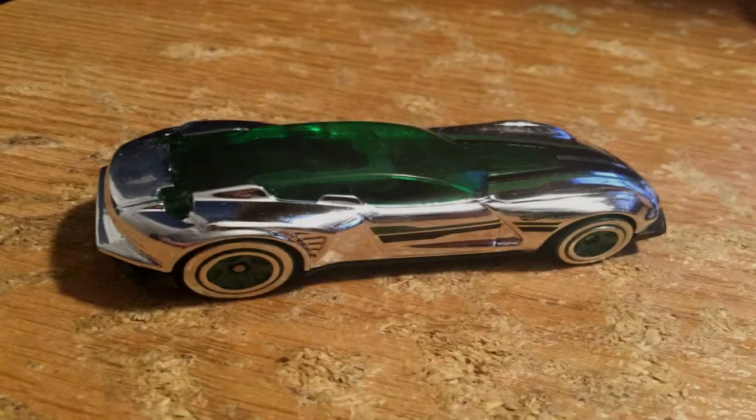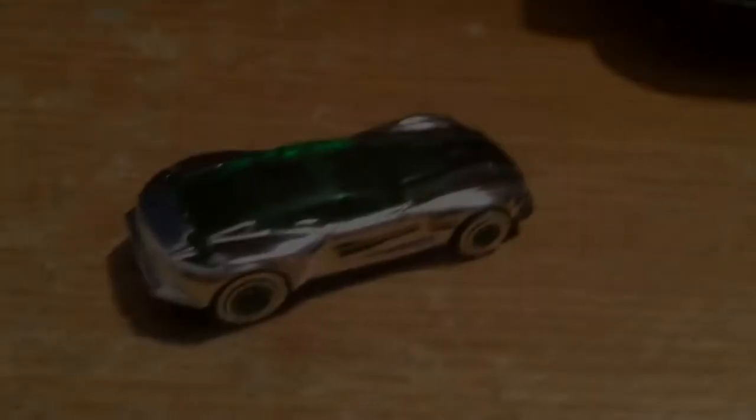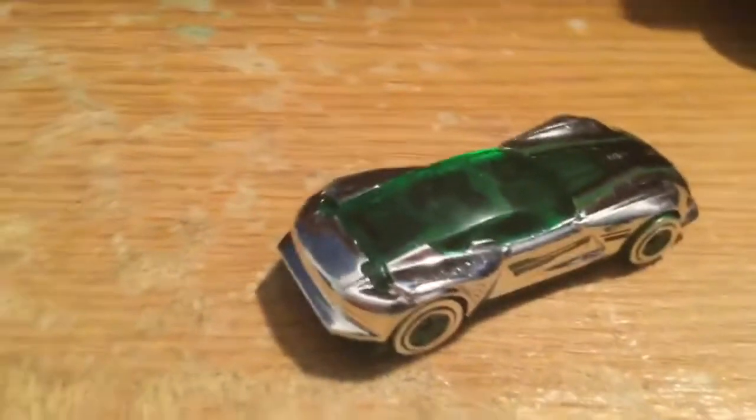It's very sturdy — it's made out of metal, not plastic. I got this at the dollar store for about $1.25, and I was very pleased with it. It's from Hot Wheels, it's a fantasy car, and yeah, it shouldn't break.